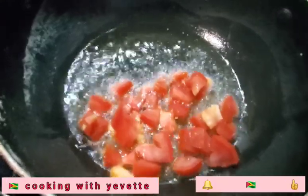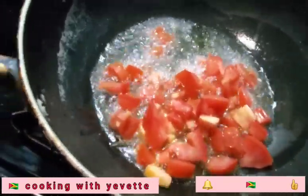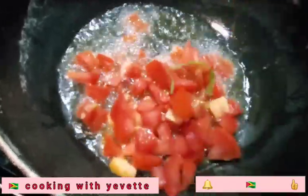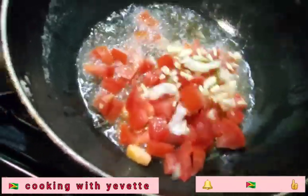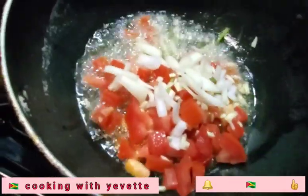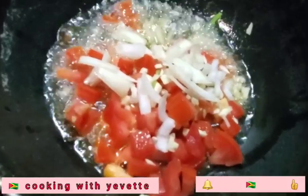Now this is not a fancy dish — this is just simple and easy. I am going to add this garlic. I use onion. I am going to let this fry a little.